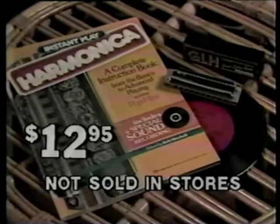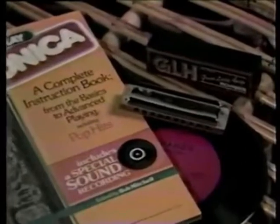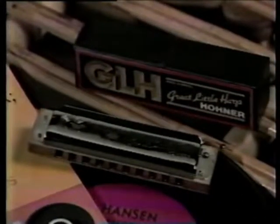It comes complete with an easy-to-follow instruction guide, over 40 terrific songs, a step-by-step sound recording to play along with, and, of course, your own world-famous Hohner harmonica.